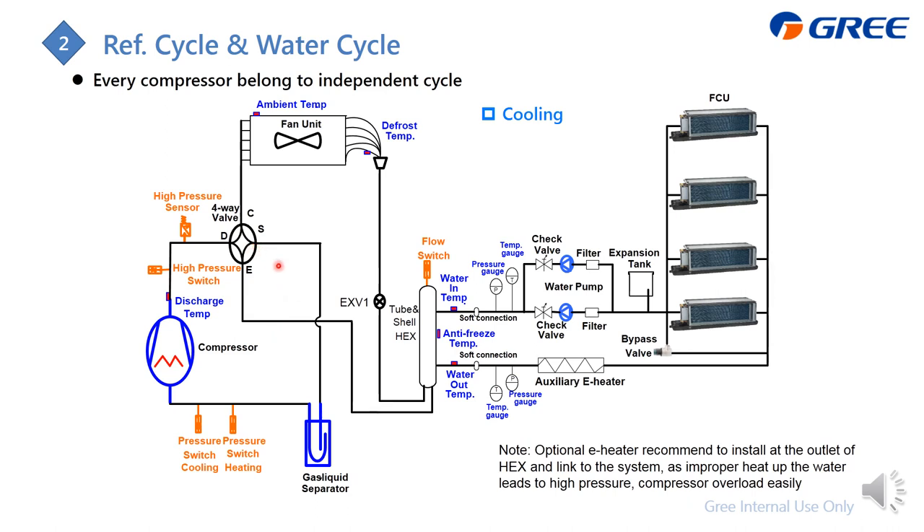The hot, high-pressure gas from the compressor flows to the outdoor heat exchanger to release heat. The gas becomes liquid and gets expanded at the EXV. Then the low-temperature, low-pressure liquid goes to the tube-and-shell heat exchanger to absorb heat and cool down the water. The refrigerant becomes gas and flows back to the gas-liquid separator.